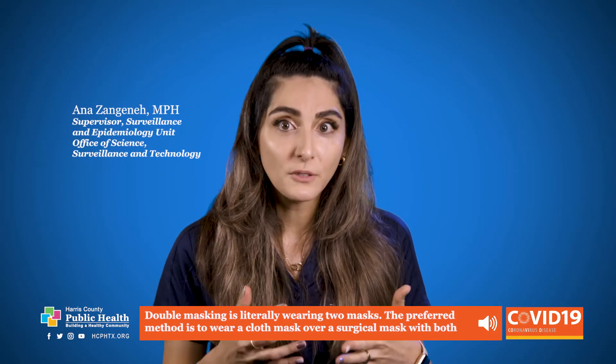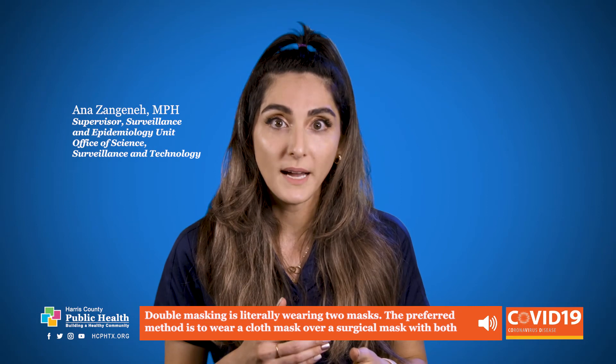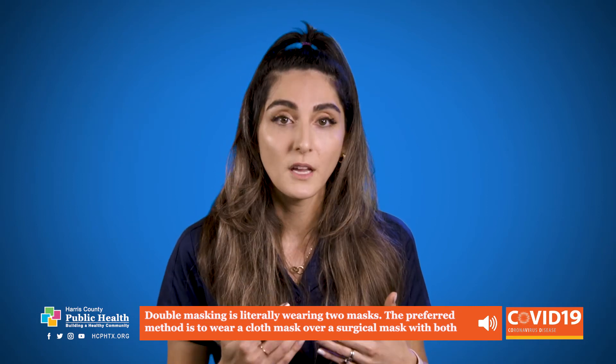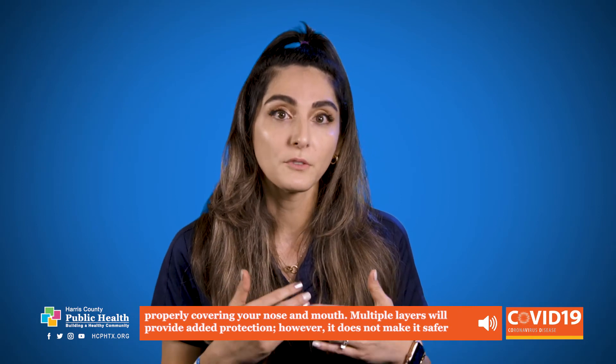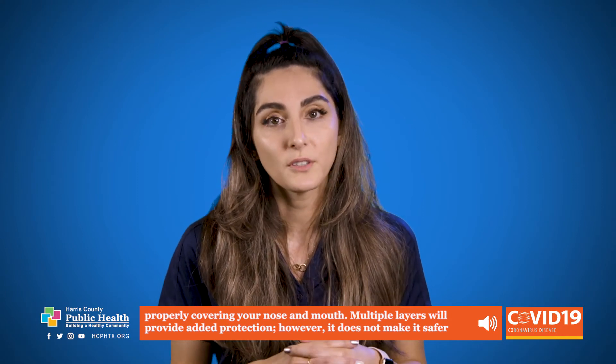Double masking is literally wearing two masks. The preferred method is to wear a cloth mask over a surgical mask, with both properly covering your nose and mouth. Multiple layers will provide added protection.